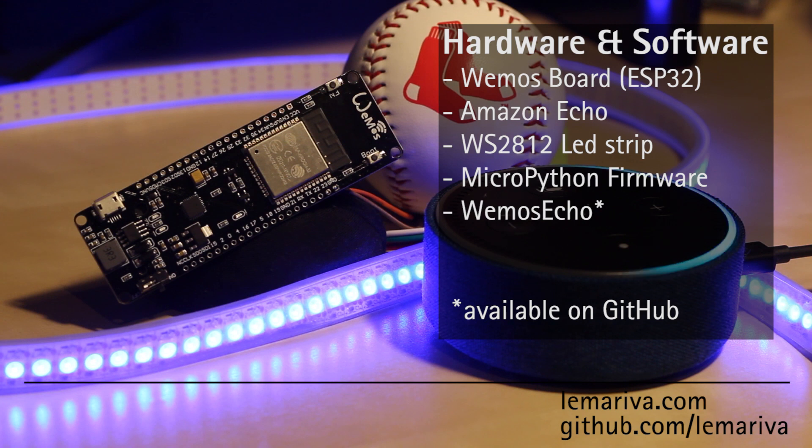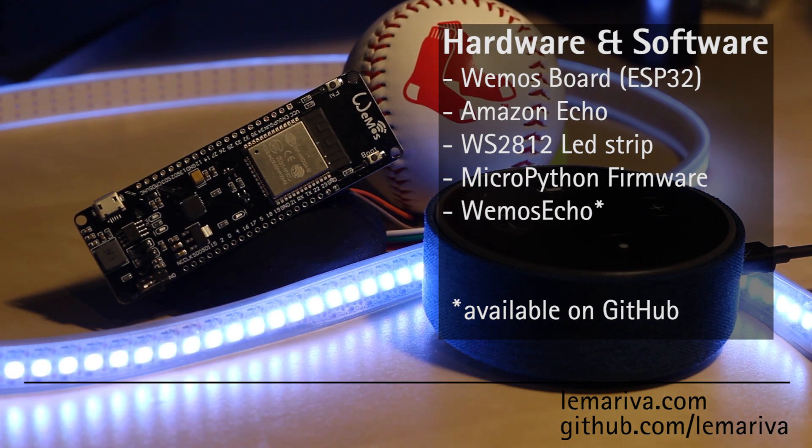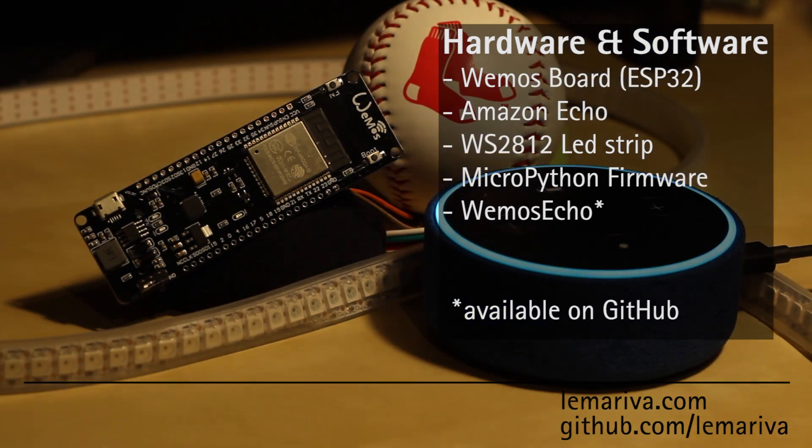Echo. Turn on white lights. Okay. Echo. Turn off white lights. Okay.